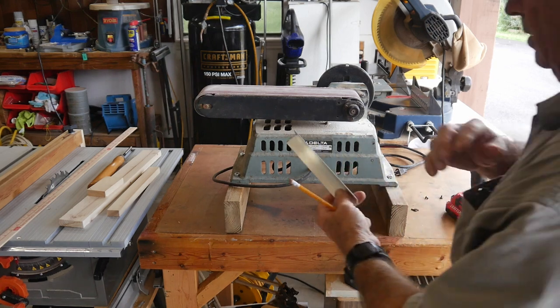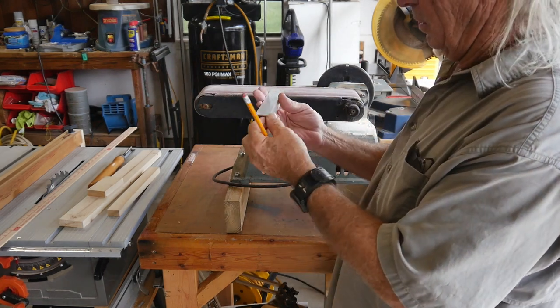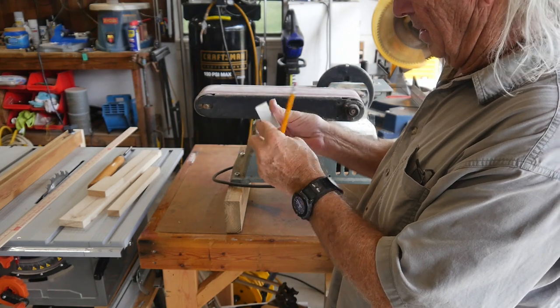Here's the now-cut seven-inch piece. That's a little rough on this end but that'll be all right.